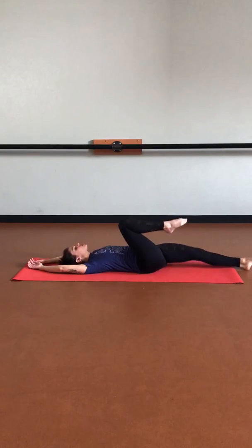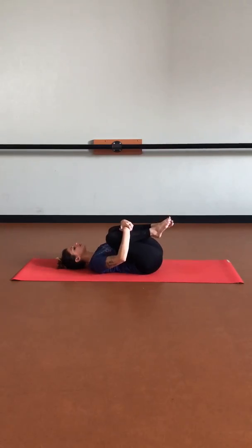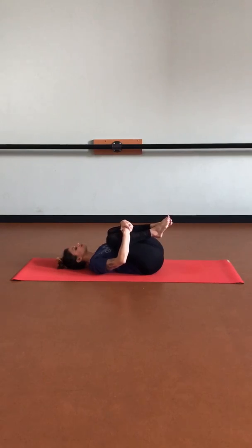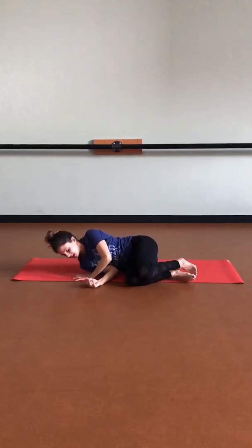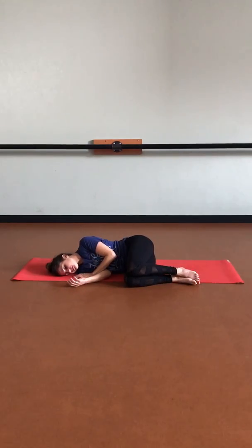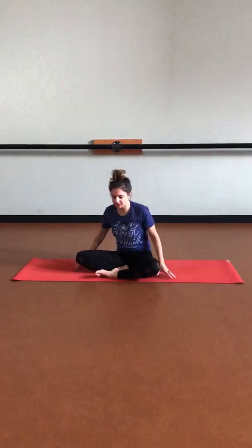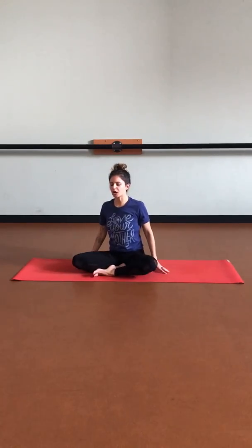One at a time, let's hug those knees back into the chest one last time, wrapping those arms around the legs. Then let's rock side to side and land on one side. Take a full breath here, feeling our bodies in this position. Then taking that opposite hand to ground down to help lift yourself up — maybe keeping those eyes closed. Let's come into a seated position, reconnecting those sit bones with Mother Earth as we sit up nice and tall. Let's seal our practice together.